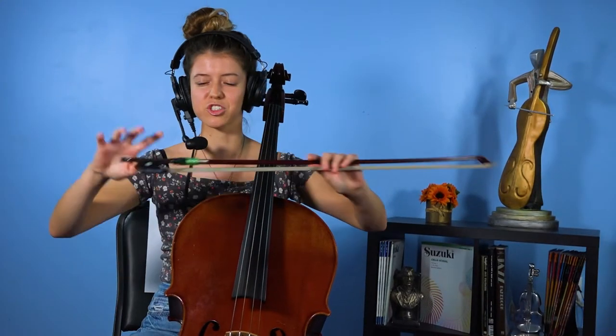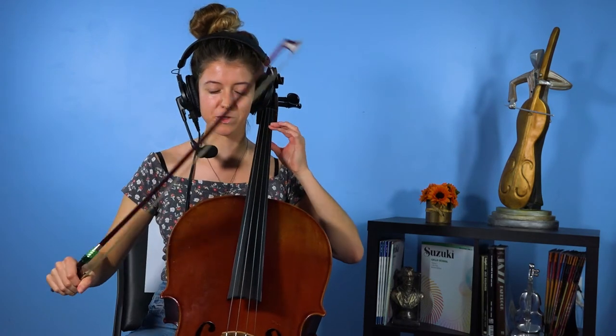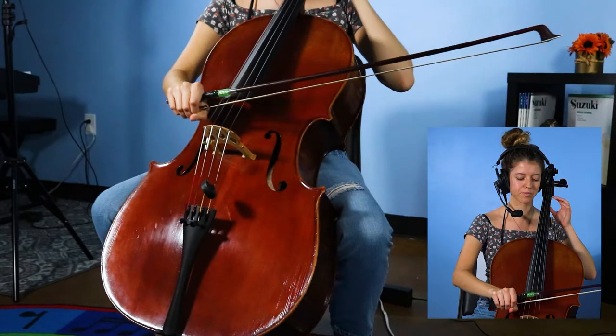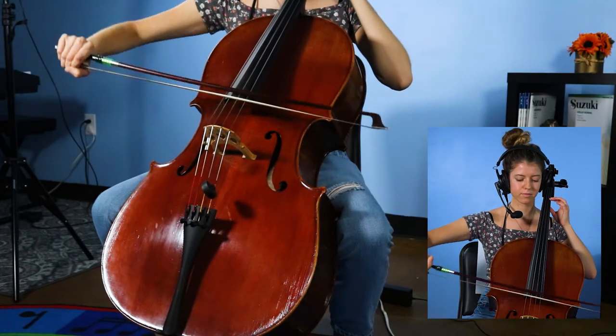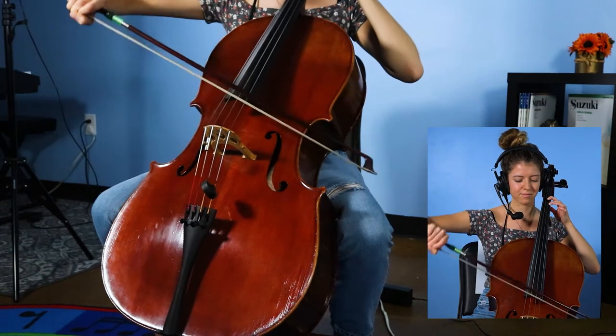And now, I'm going to transition to just a random beginner bow hold. This is how most people tend to think they pick up the bow when they first start. I'll show you what that looks like. So as you can see already, it's not working too well.